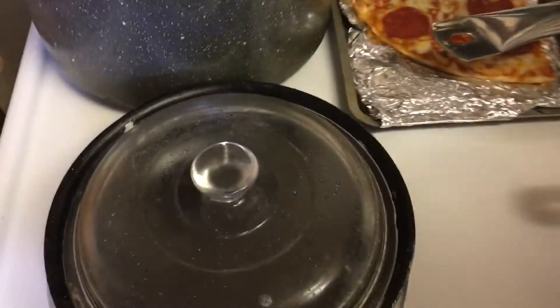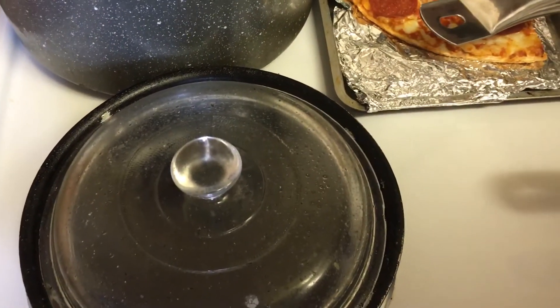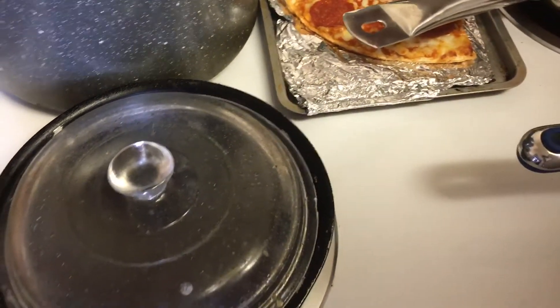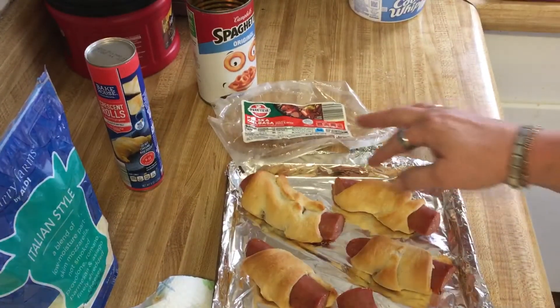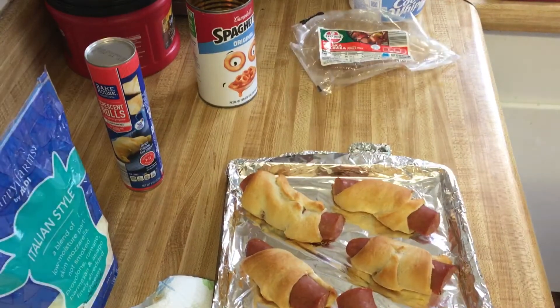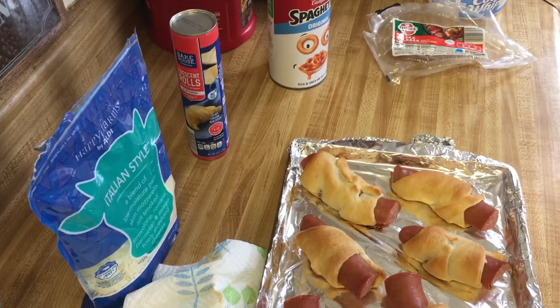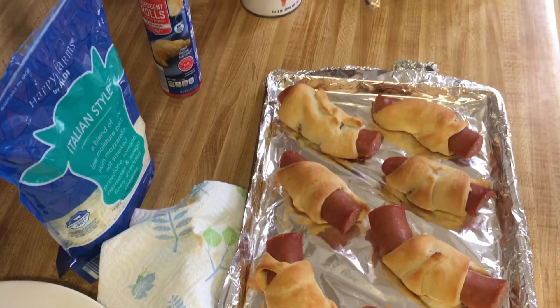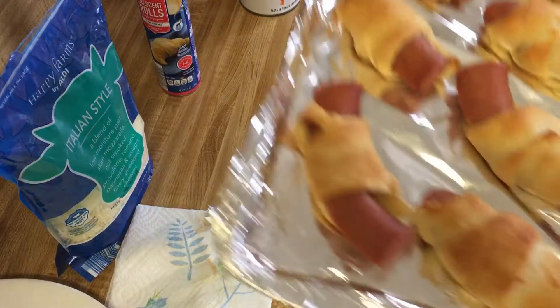I'm gonna set my handy dandy timer for 15 minutes. Thank you everyone who's said prayers for me — I'm trying to get my blood sugar under control. They started me on insulin; it's the flex pen, 10 units a day. So I gotta eat more properly. Alright, there they are, look — they look good!